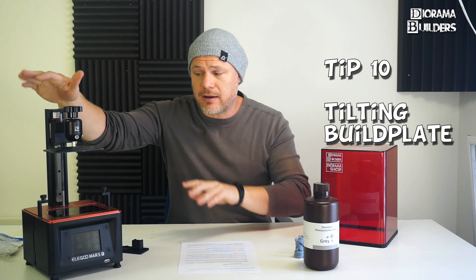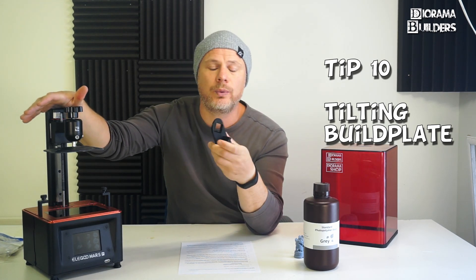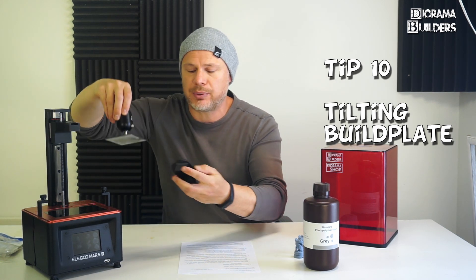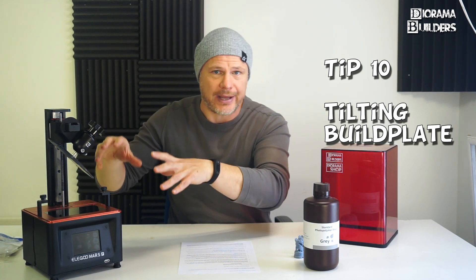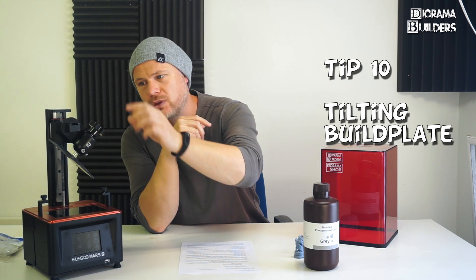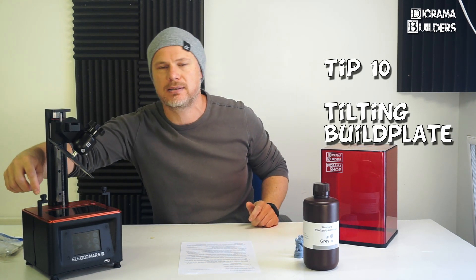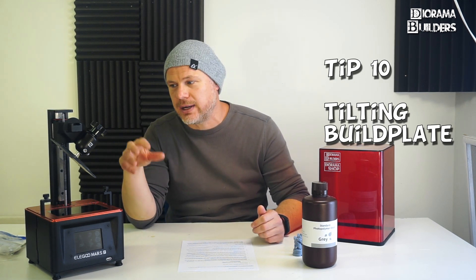Tip number ten: if you have an Elegoo Mars Pro, it comes shipped with a bracket. When your print is done, this tilts the build plate and gets rid of all the excess resin. The only complaint I have is that if you have a very tall print, you can't use the bracket because the print will knock against the screw. I hope Elegoo takes this into consideration when creating future printers.